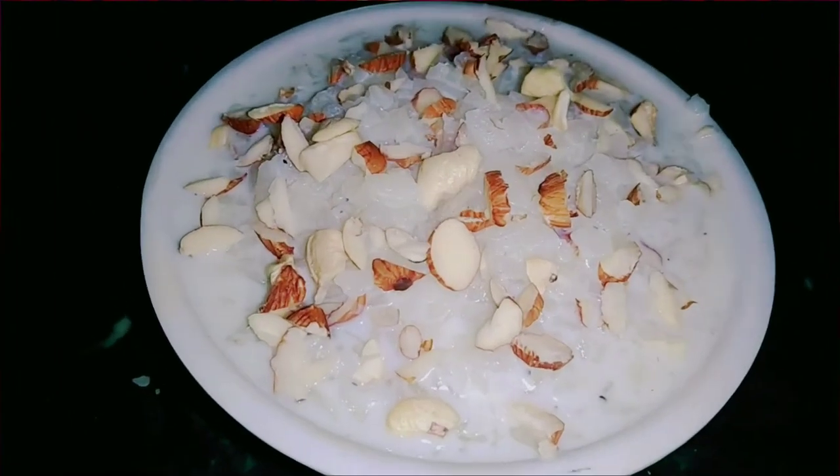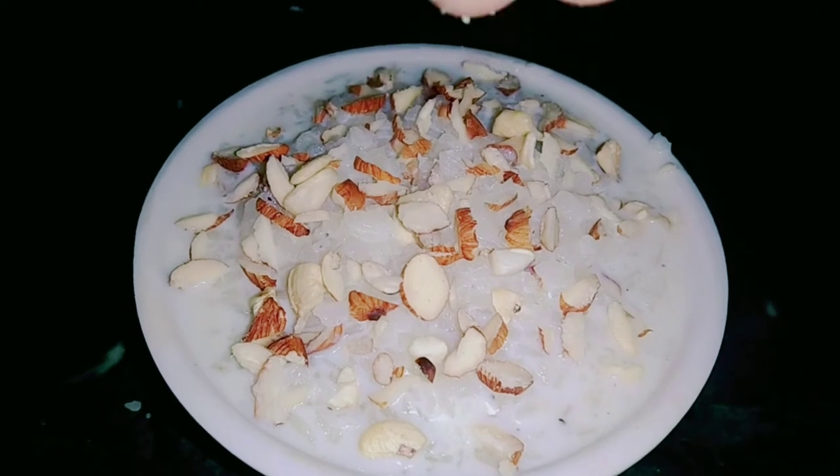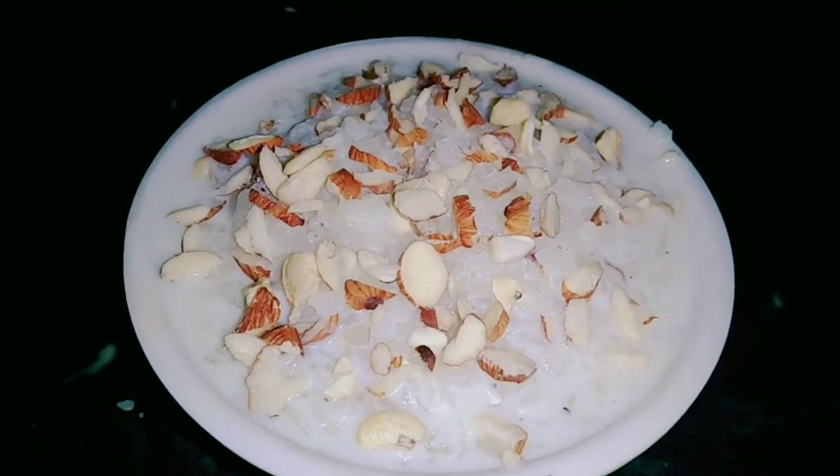Hi friends, today we will make this dish. We also call this dish. This dish is very easy and very fast. Let's start making this dish.